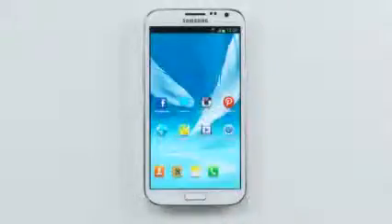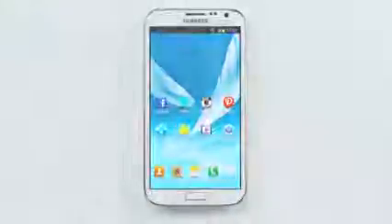We hope that you enjoyed watching our ultimate multitasking capabilities on the Note 2. We think that these tools can really help you become more productive and efficient in your day-to-day. Please also take a look at our other videos to learn more cool features about the Galaxy Note 2.